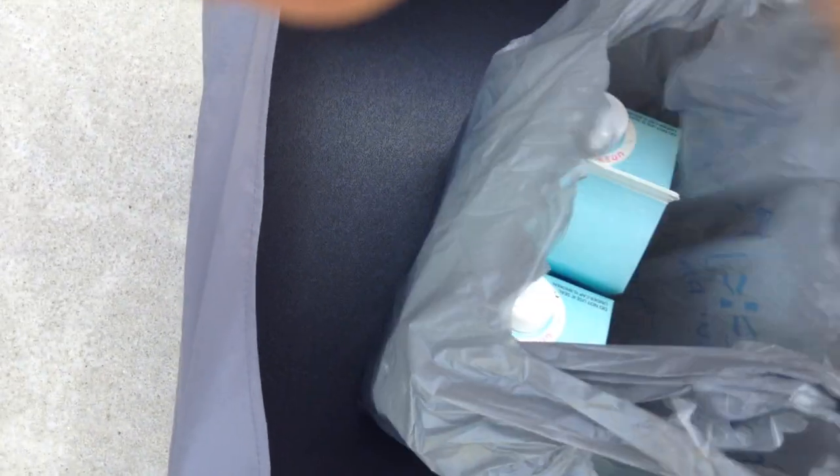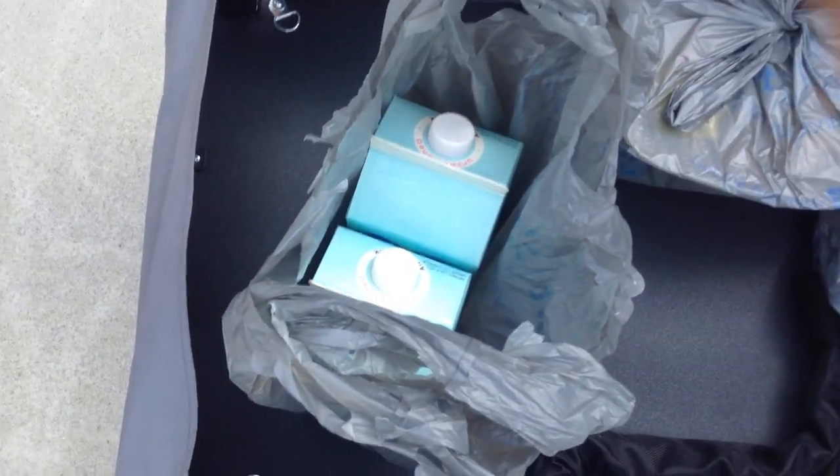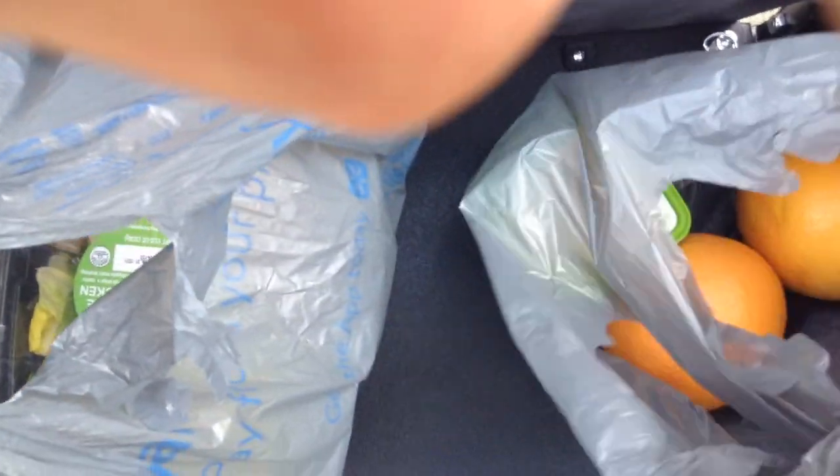And over here — this was a heavy load for such a few things. Two half gallons of almond milk. We have two salads — reduced, which means we'll have to eat them today. We have two grapefruits.